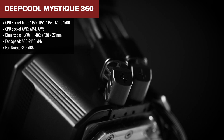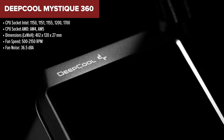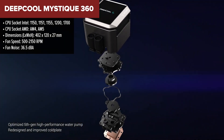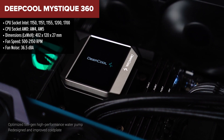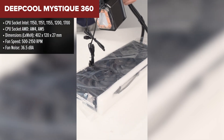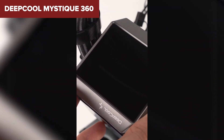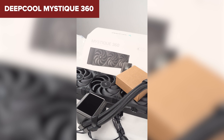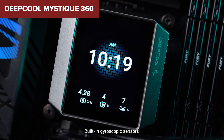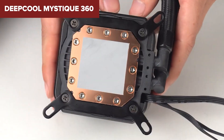The Deepcool Mystique is a top-tier liquid cooler featuring a customizable 2.83-inch LCD screen that displays personalized content with a sharp 480x640 resolution. It utilizes a fifth-generation pump with a three-phase motor for superior cooling performance, making it suitable for high-end CPUs. The three 120mm fans provide efficient airflow and are equipped with fluid dynamic bearings for durability. However, at maximum fan speeds, noise levels can reach up to 36.49 decibels, which may be noticeable.